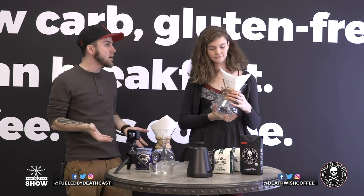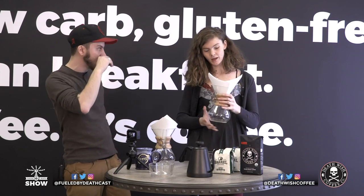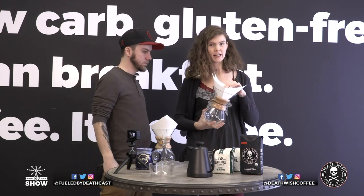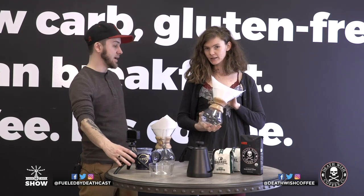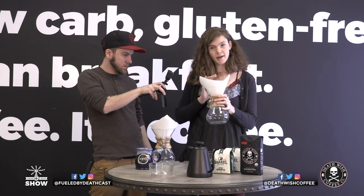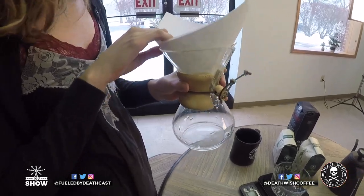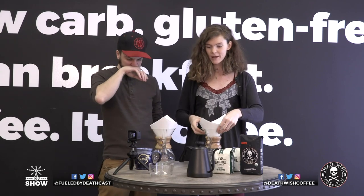Before I started working here at Death Wish, I didn't even know what a Chemex was. Had you heard about it before you started working here? I had heard of the Chemex, and I found it very intimidating when I first started to learn about it when I was a barista. It looks like mad science, and you do feel like a mad scientist when you're brewing with it. One of the benefits is having that experimental flair.